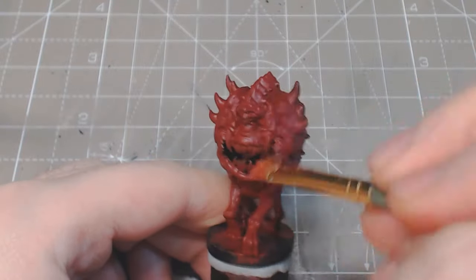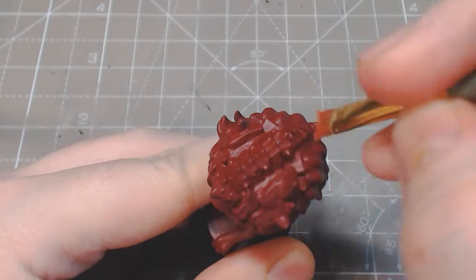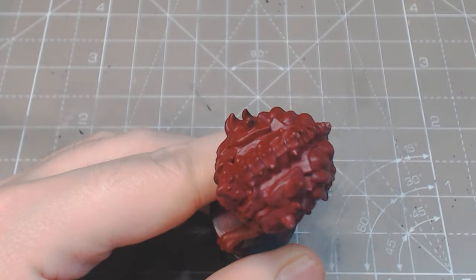After a base of Crusted Sore, we give the entire model a drybush of Orc Blood, followed by a drybush of Orc Blood with 20% Warlock Purple.